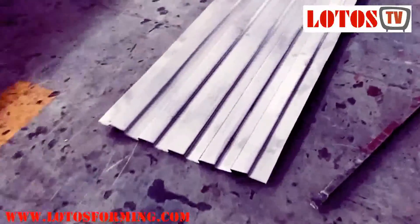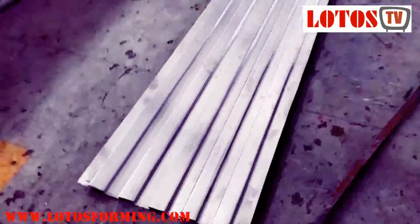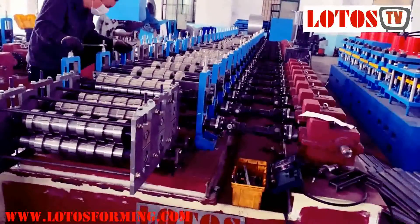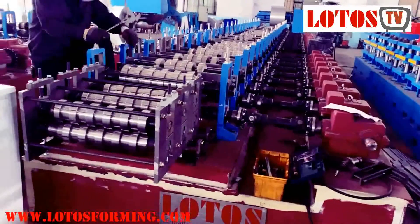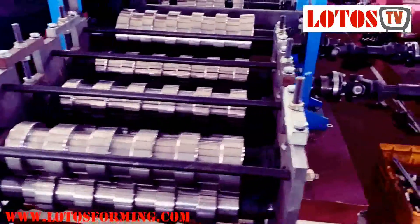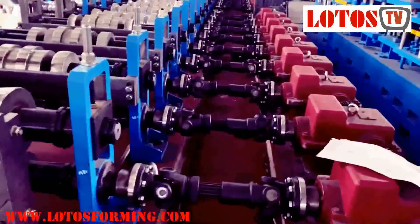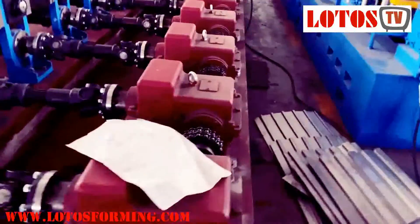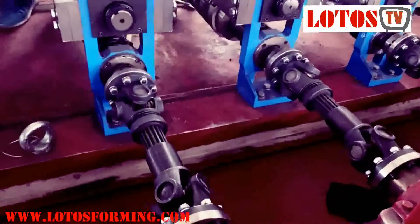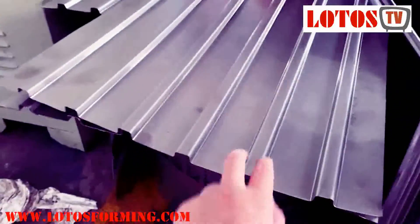The machine has 24 forming steps combined with three straightening stations, so the line has 27 stations total. The transmission uses a gearbox together with universal torque shafts. Here is what we did for testing.